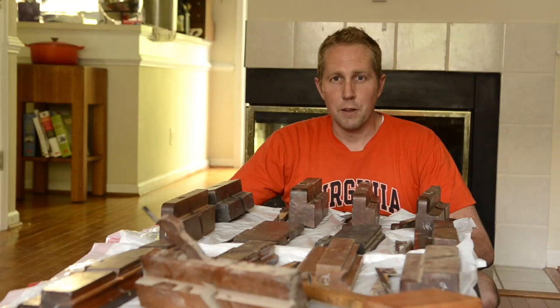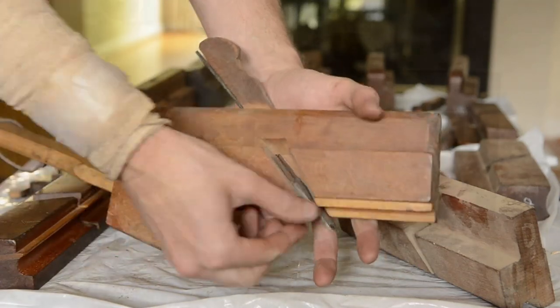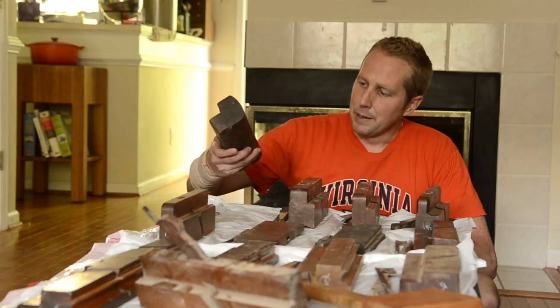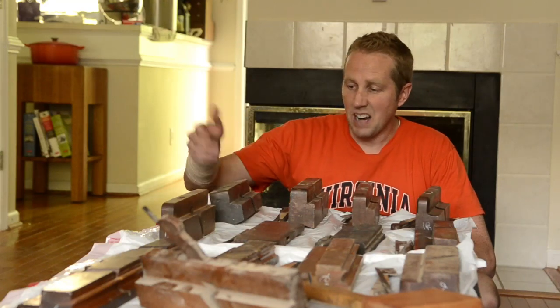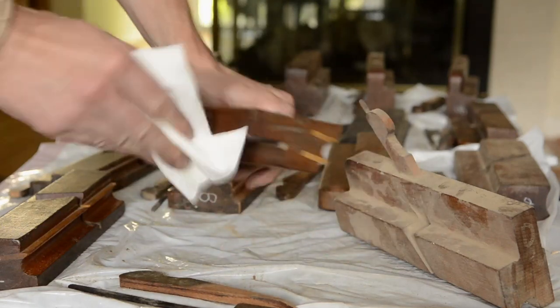Instead of trying to refurbish all of them at one time, which would take weeks — probably maybe months to do — I thought I'd just give them a clean. There are probably a lot of different ways of cleaning molding planes, but I just take some paper towels and wipe down the dust really well.